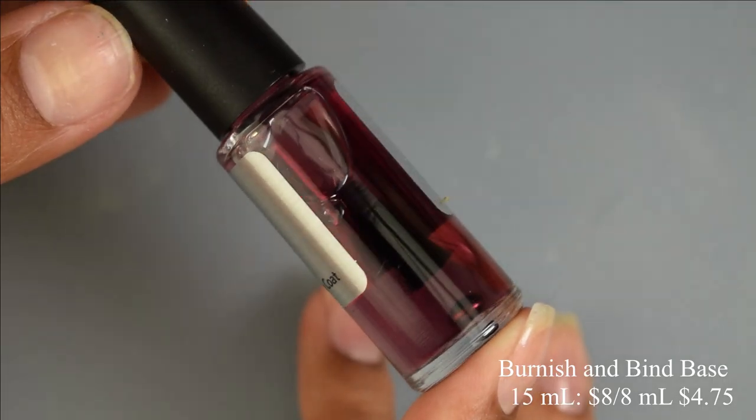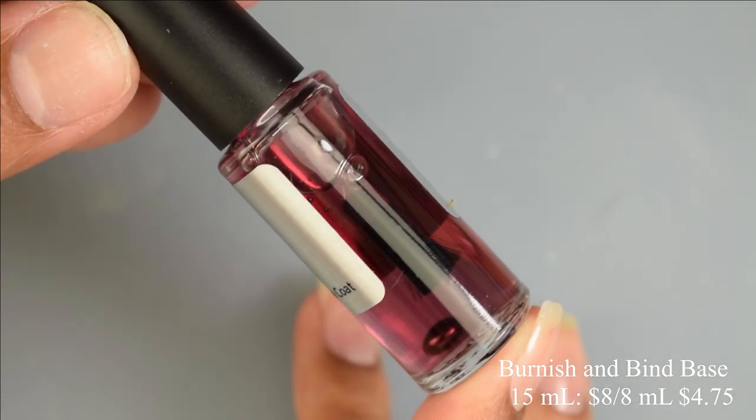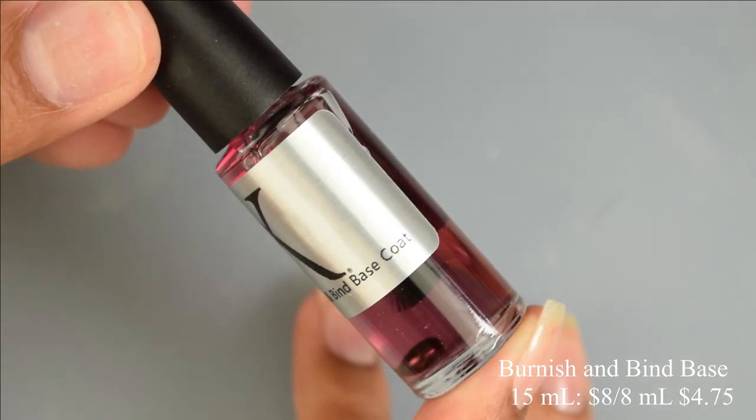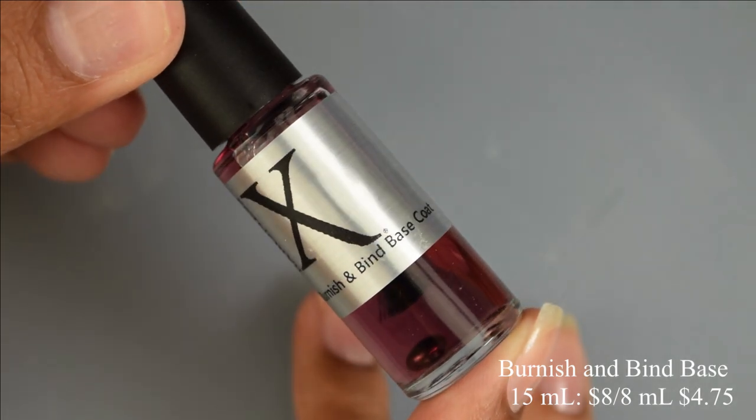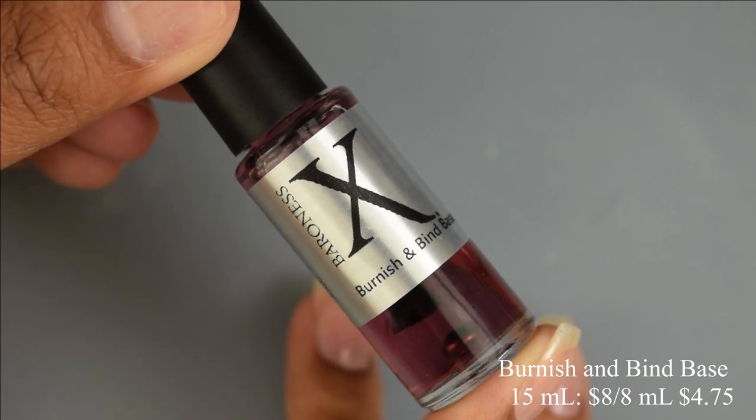Now this is the magical top coat right here — this is the Burnish and Bind base coat. You can get a full size bottle for $8 or a mini bottle for $4.75. This is pretty much what makes the magic happen. This is what makes the burnishing powders able to burnish on your nails.